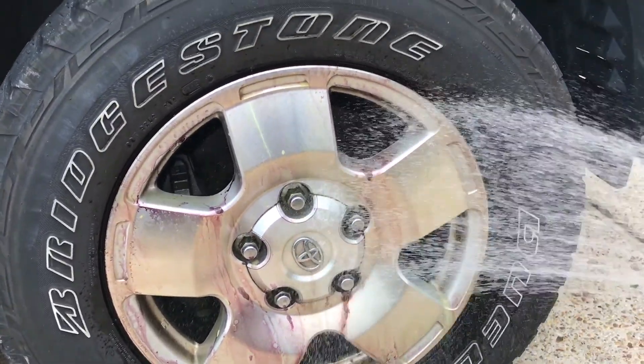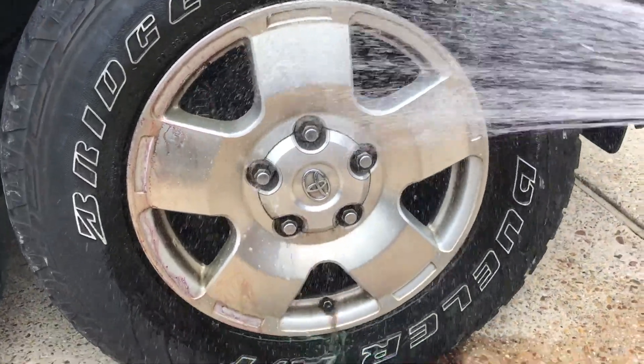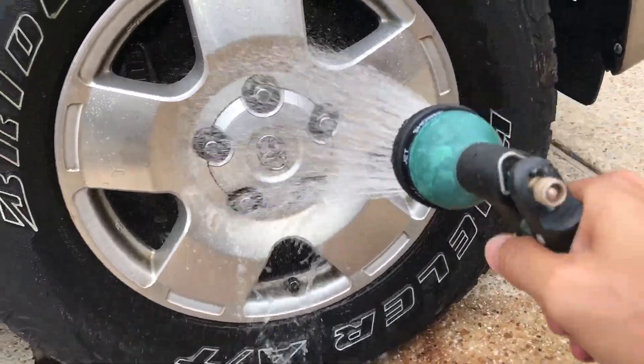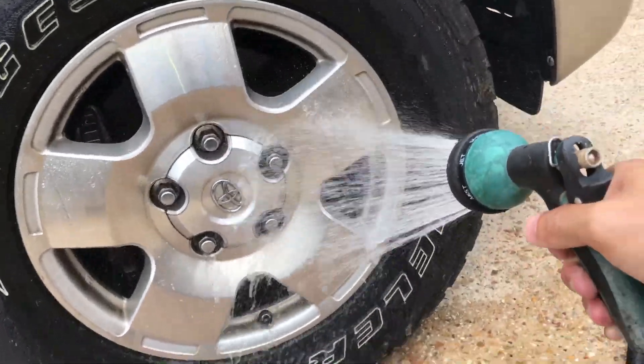Now for the Tundra rim — let's see what happens. You can really start to see that reddish-purple stuff start to run off with the brake dust, and it's doing a really good job cleaning the wheel for the most part. But we'll do a little rub test — touch it with my finger and see if any brake dust comes off.